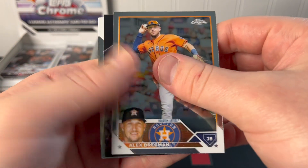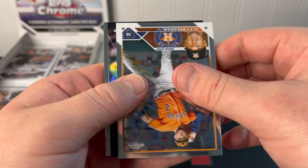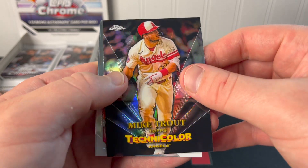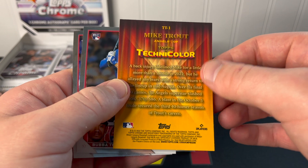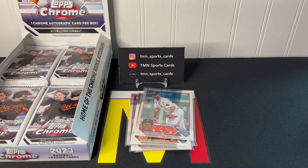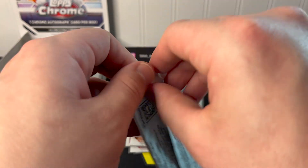Alex Bregman and then — we have a nice insert here. That's going to be one of those technicolor inserts, and it is a good one: Mike Trout. Those are not numbered either. Not sure how rare those are — might be one or two per box — but I'll sleeve it up anyway. Still looking for that first numbered card and our autograph.